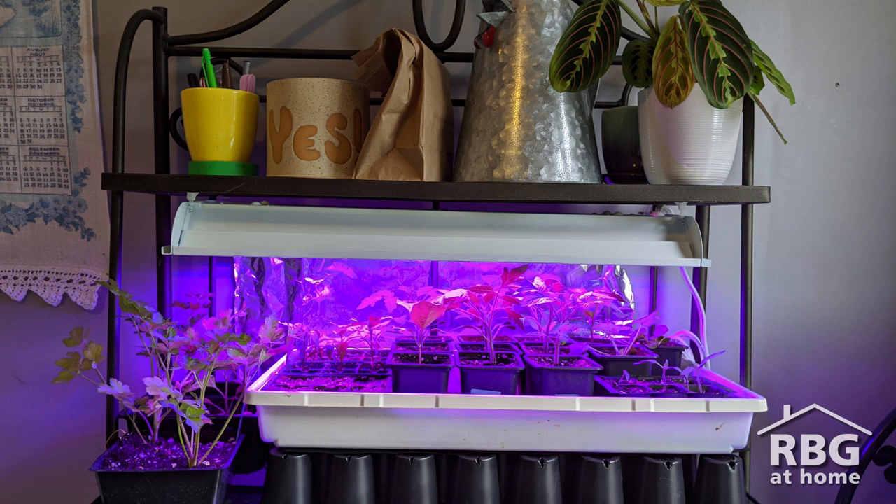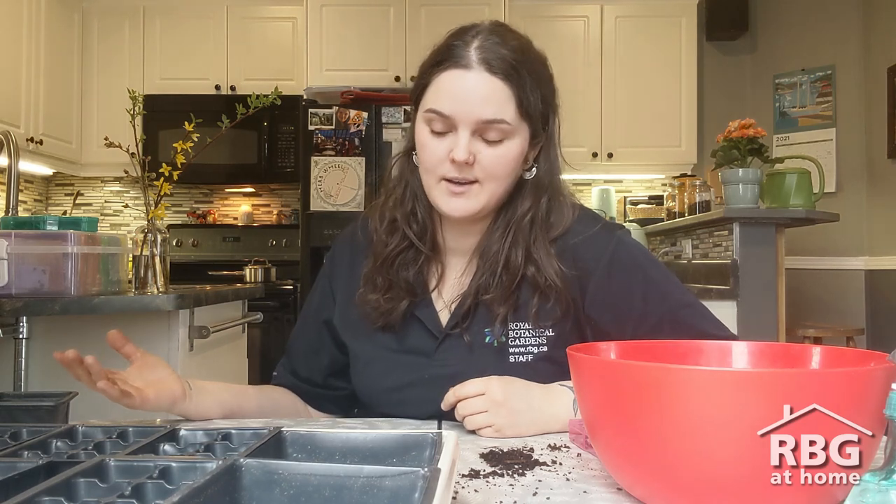Right now the sun is rising and setting around 7:30 or so, giving a 12-hour cycle. You can keep your grow lights on for 12 hours — that's about the minimum when starting seeds indoors — just mimicking what's going on outside.